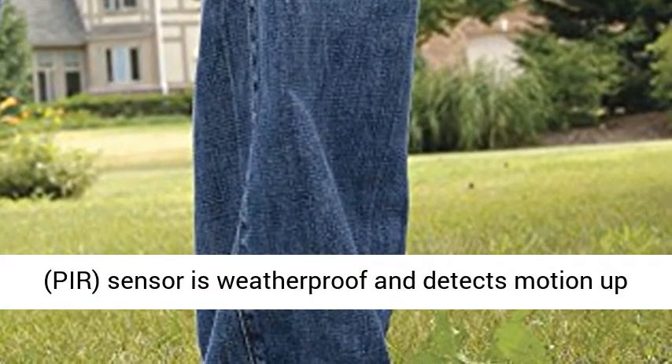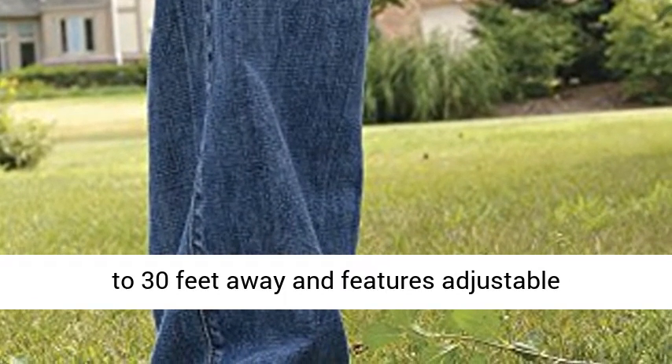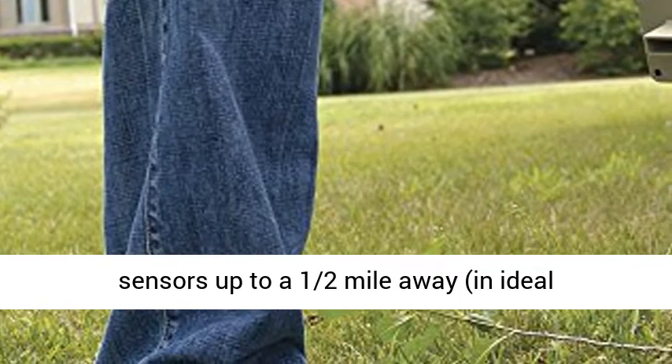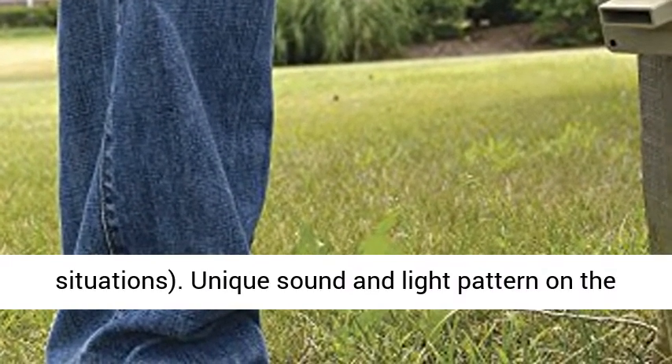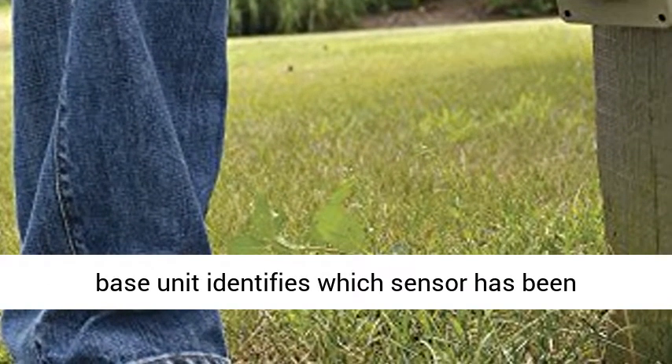The passive infrared sensor is weatherproof and detects motion up to 30 feet away, featuring adjustable sensitivity. The base receiver detects signals from sensors up to a half mile away in ideal situations. A unique sound and light pattern on the base unit identifies which sensor has been triggered.